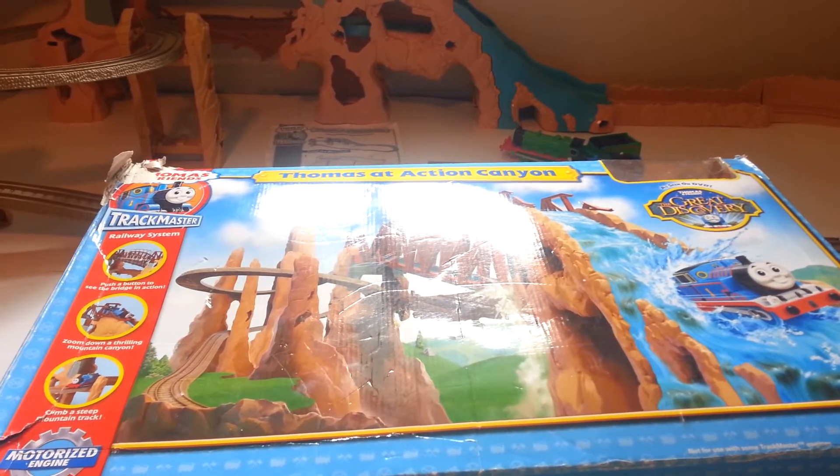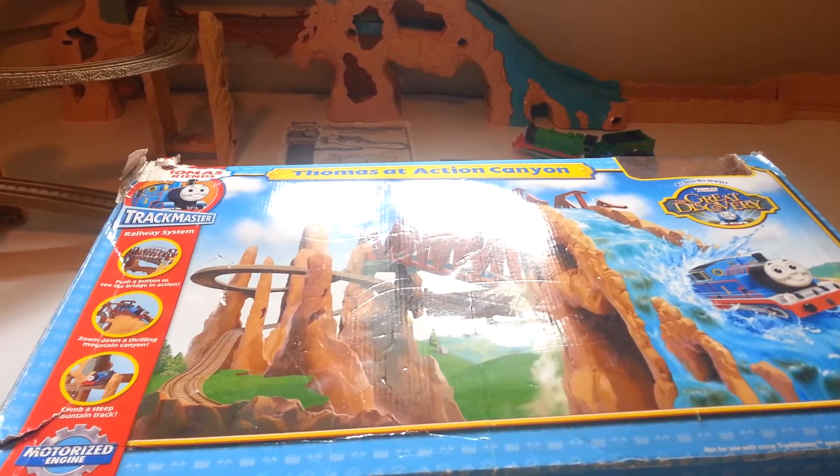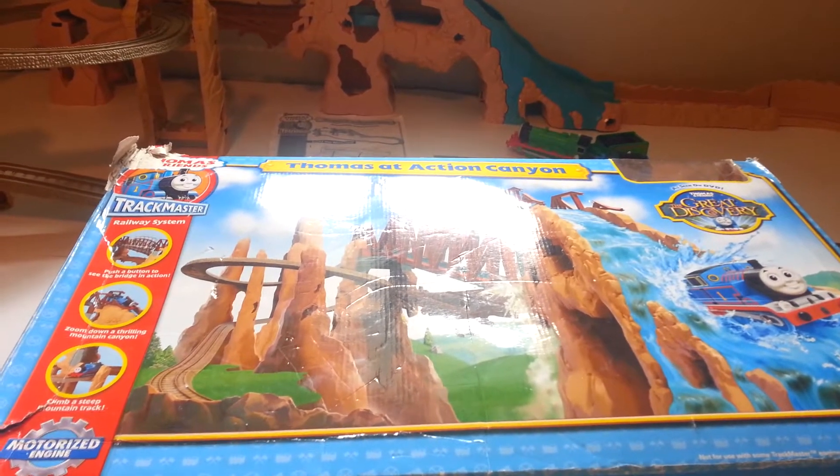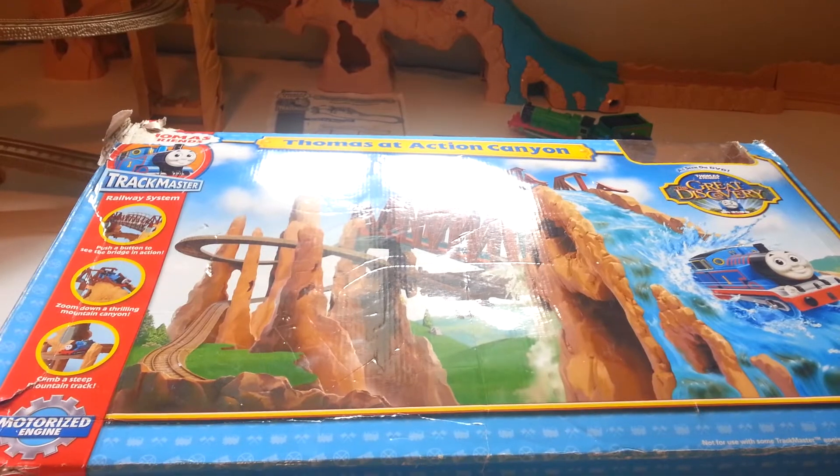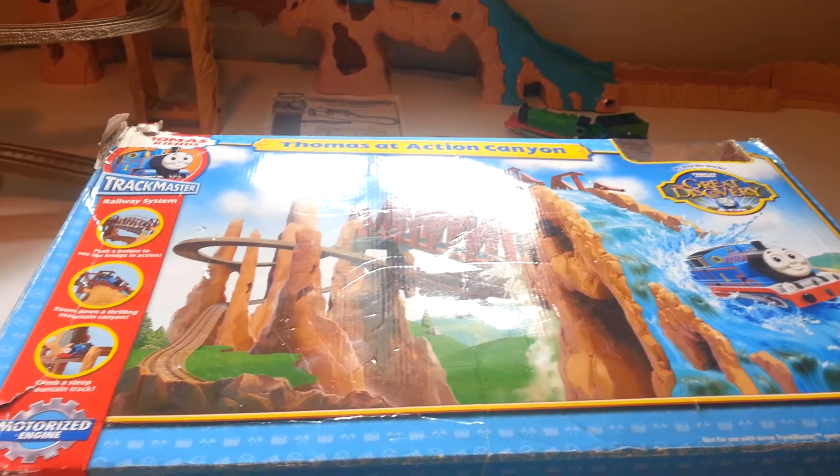Hey eBay, today I'm showing you a Thomas the Tank Engine and Friends Trackmaster set, Thomas at Action Canyon. This set is complete and it actually has a couple of additional parts.